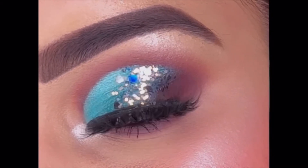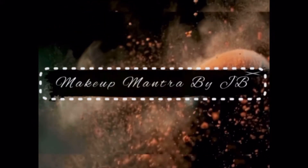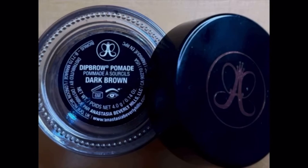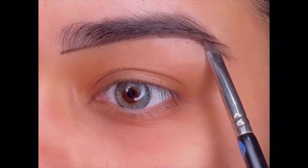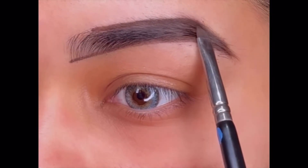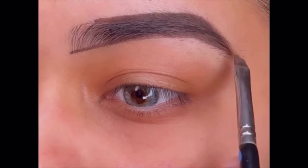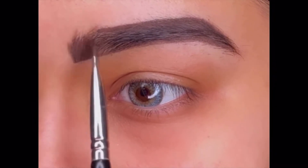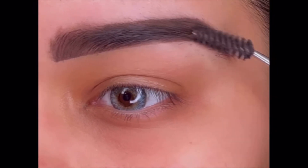First, to fill and shape my eyebrows, I am using the Anastasia Dip Brow Pomade in the shade Dark Brown. I love thick and filled brows so I use a cream filler, but you can even use a powder one. I'm filling the front hairs in an upward direction and the remaining hairs towards the outer side, then brushing to blend the product evenly and fix every hair properly for a more natural look.